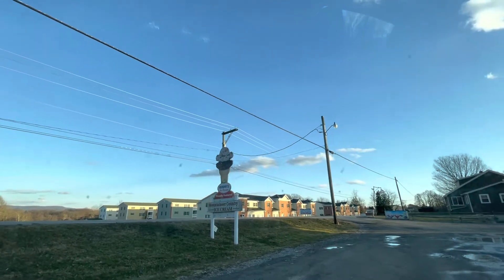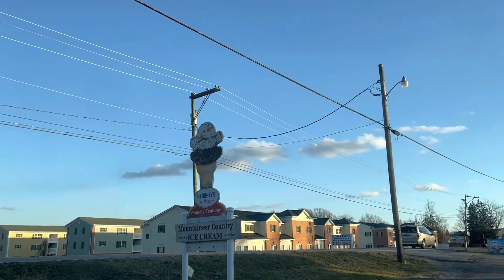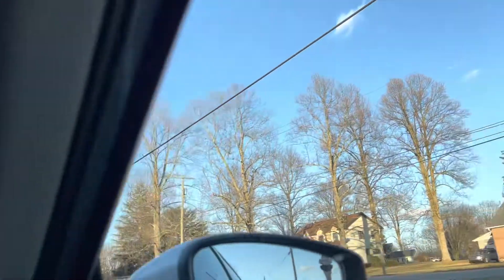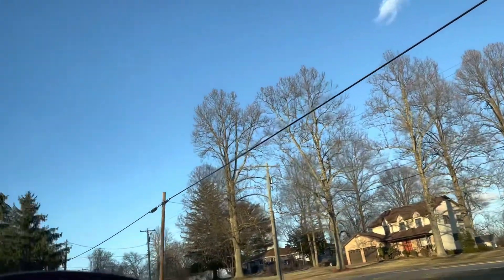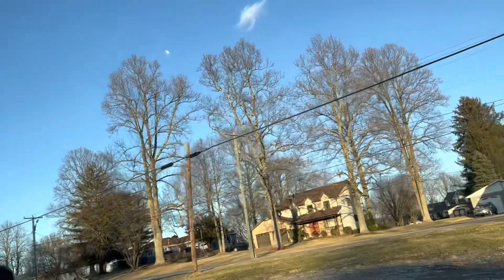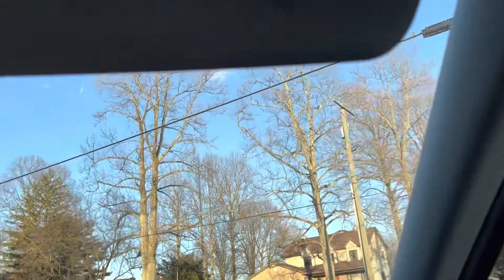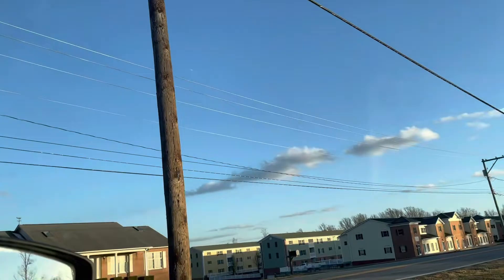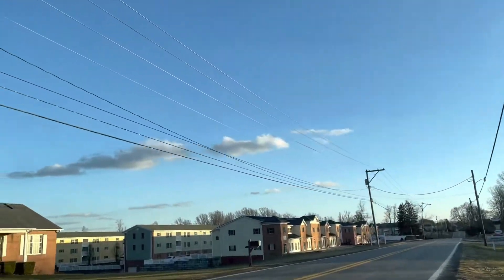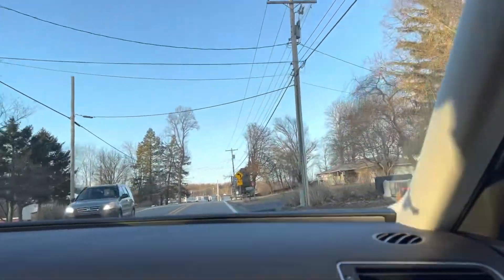Ice cream — Mountaineer Country, that's the name of the place. I don't know exactly the name of the place, but this is outside Morgantown. What road is this? There's no name on this place. You turn — this road is going to Masontown, going to Morgantown. This is outside Morgantown. This is Route 119.